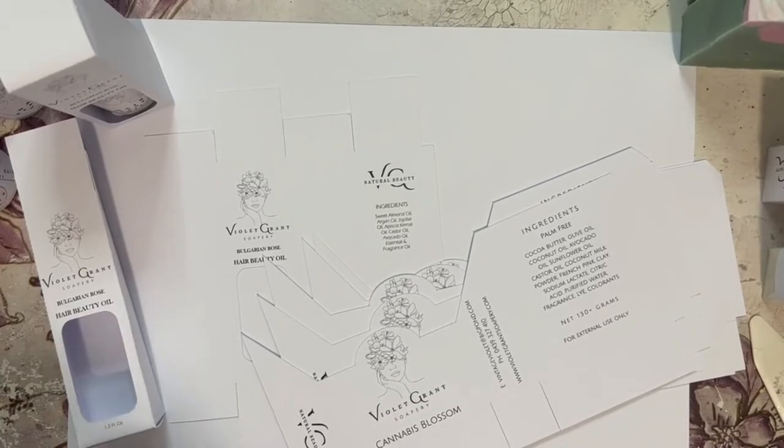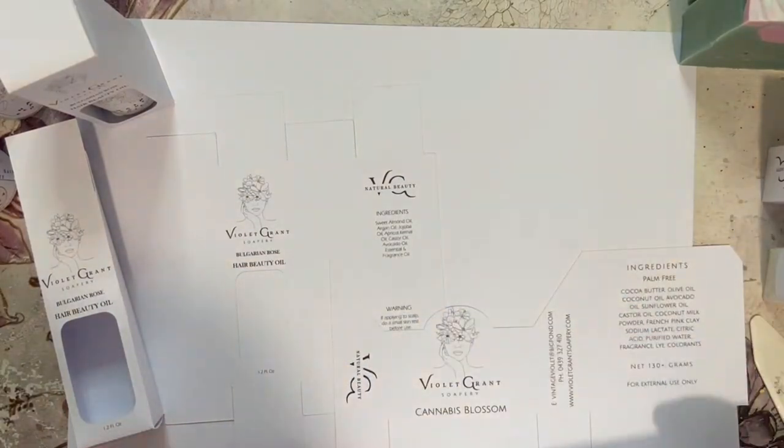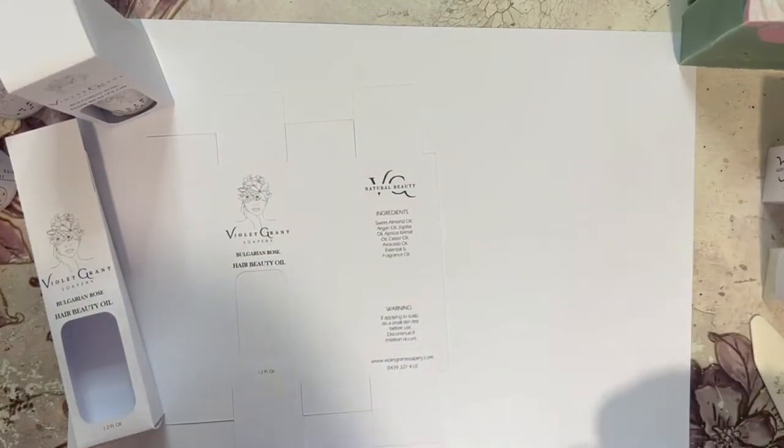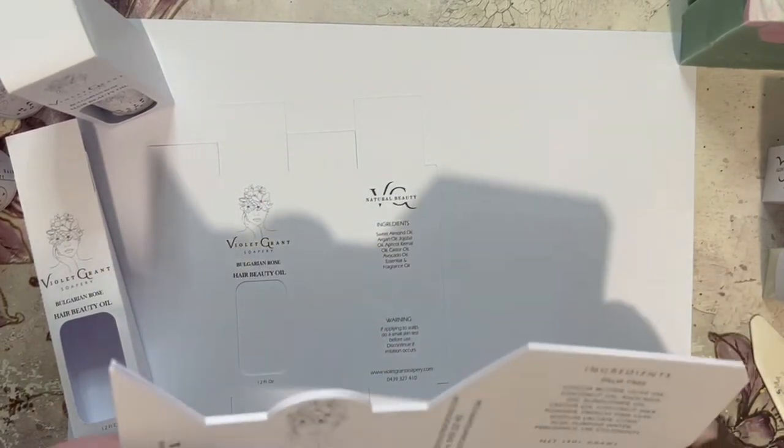Hi there, it's Violet from Violet Grant Soapery. I'm just doing some boxing up of some of my soaps and my beautiful hair beauty oil, and I just thought I'd show you what I've come up with.